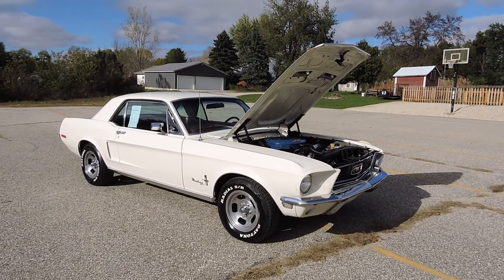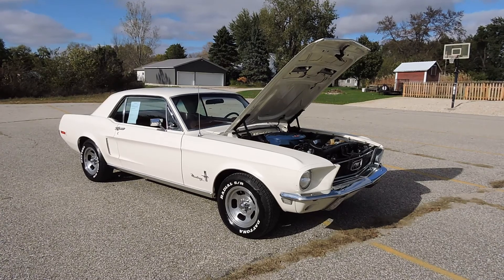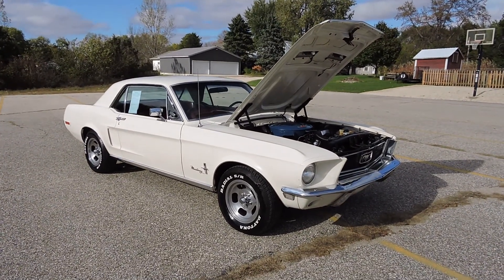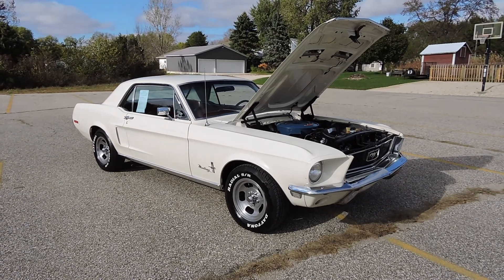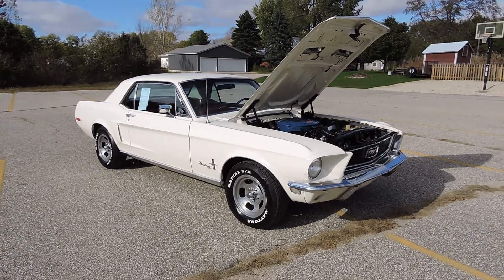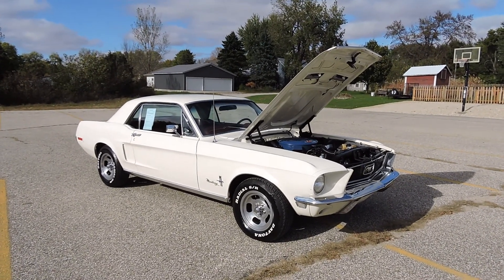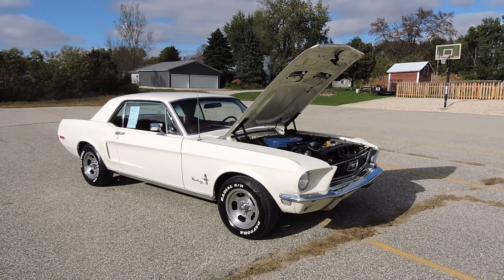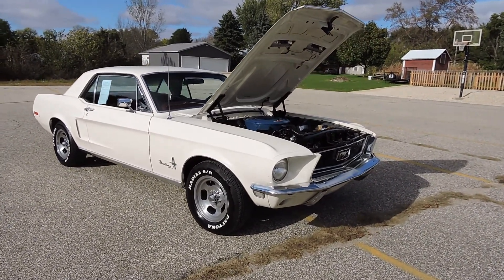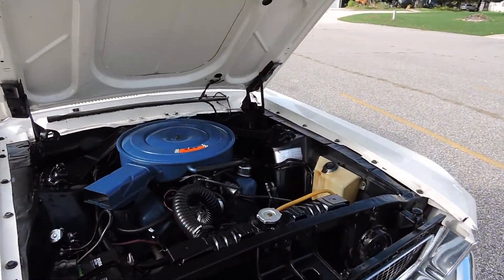If you look at the undercarriage on our website www.coyoteclassics.com, it's absolutely rust free — all original pans, frame rails, everything on this car underneath is original, still showing the light green paint and red oxide primer. So if you're looking for a nice turnkey driver, this would be the best candidate — a rust free California car.